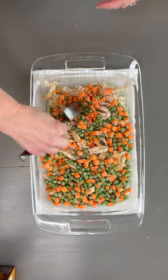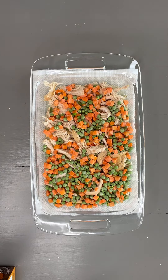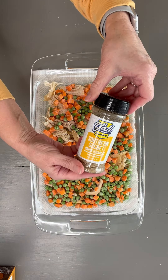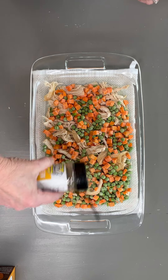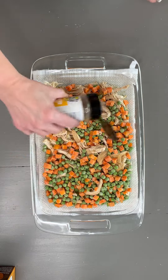Now you can flavor this or not, season it the way you want. I'm going to add a little bit of the Southern Secret — the Y'all Brand Southern Secret — which is just onion powder and garlic powder. If you don't have Y'all Brands, you can just use your own onion powder and garlic powder. This is optional.